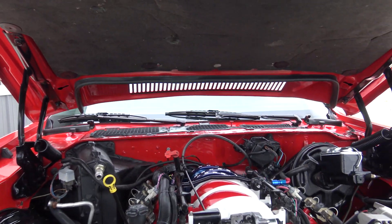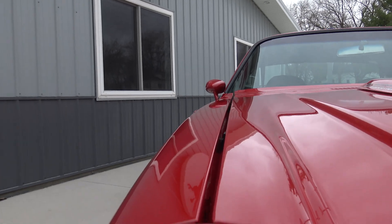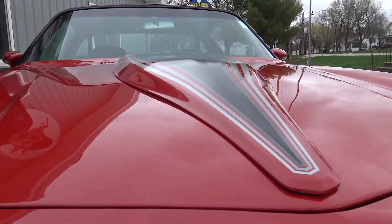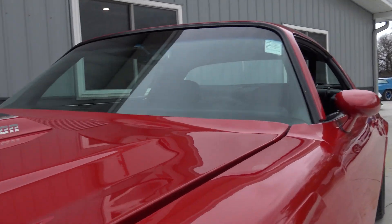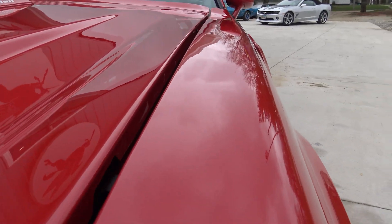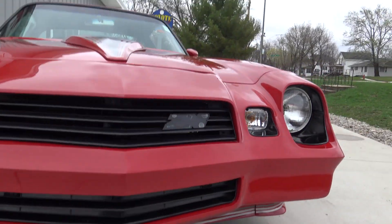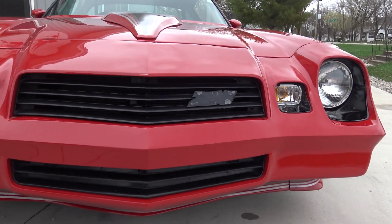Pretty much everything on this car is brand new. The hood gap on the passenger side is even from front to back, lines up perfectly. From the top of the fender to the top of the hood it sticks up a little bit in the middle, but it's got all new stoppers in there. It's relatively even on both sides with a nice wide gap. We have a new Z28 emblem coming — it needed to be replaced through detail and power washing.